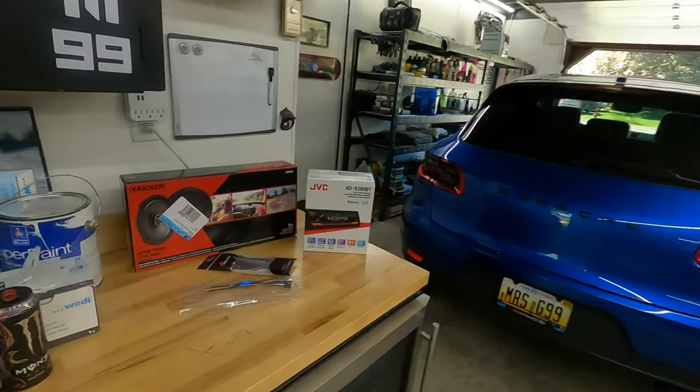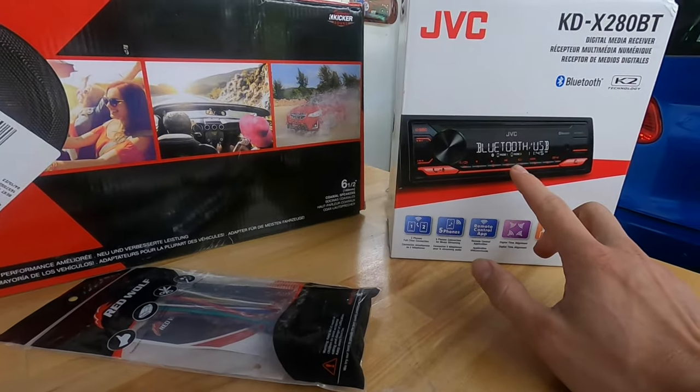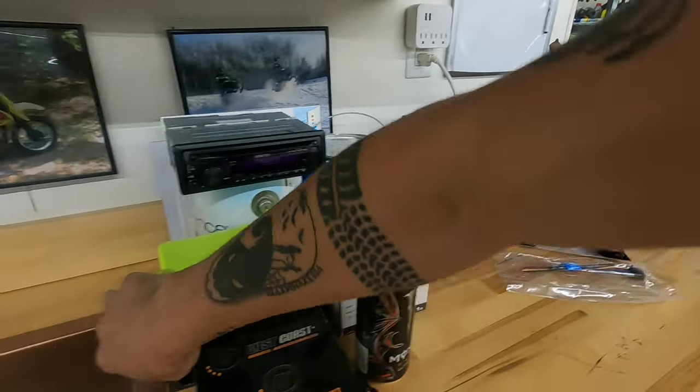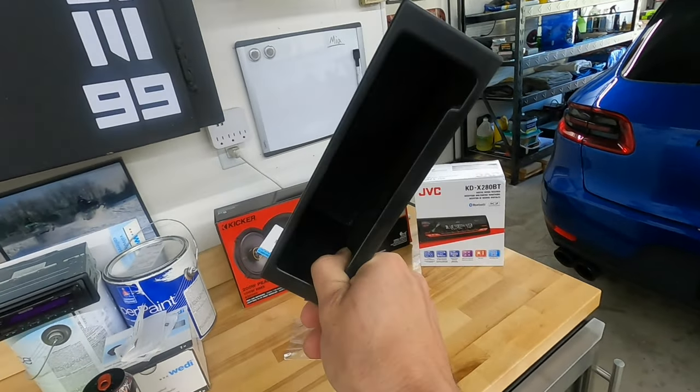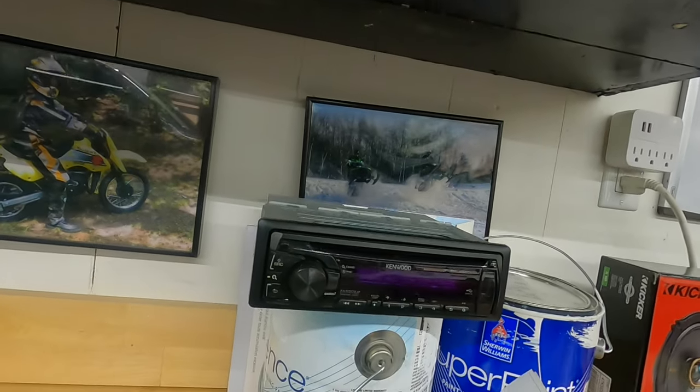How's it going everybody? Welcome back to another episode of Garage United. In today's video we are going to be doing a couple audio upgrades for the Miata. We've got our JVC single DIN head unit so we can maintain a cubby for some storage in the car — like throwing your phone or water in there. I had it in my last car and really enjoyed it, so that's why I went back with a single DIN. This was one I had laying around.